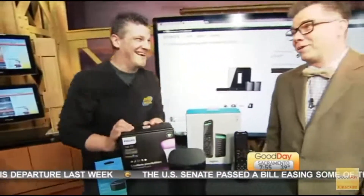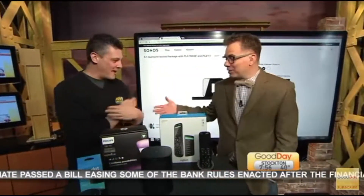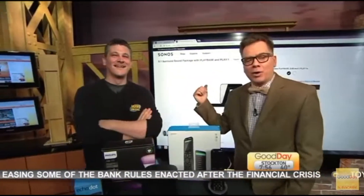Some Buck Rogers stuff right there, man. Thanks. Good to see you. Hook up your home theater. Back to you guys. All right, thanks guys.